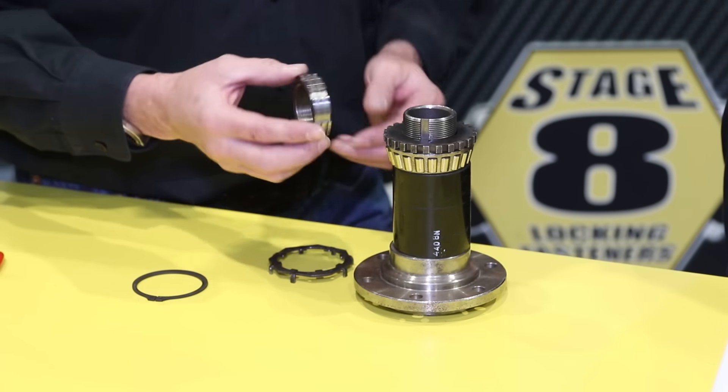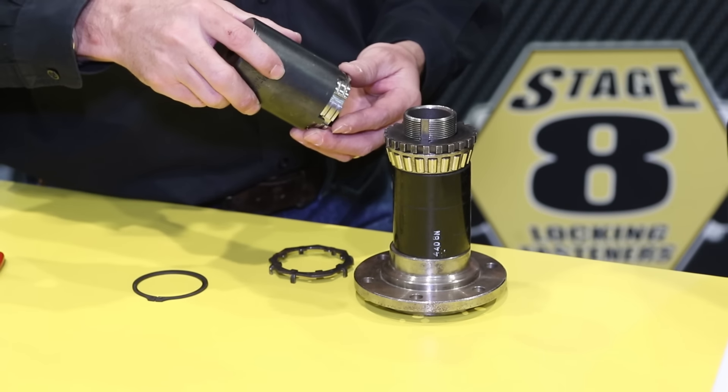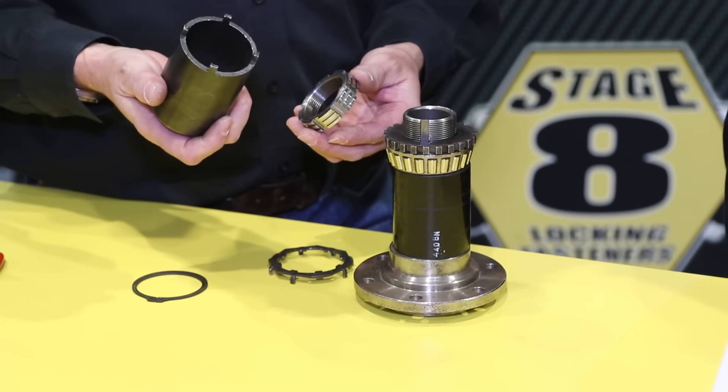Then we have our nut. This is the same nut as the original Dana 44. We just have twice as many grooves in it, so it uses the same socket.